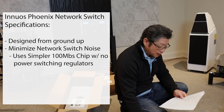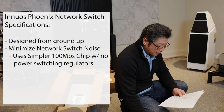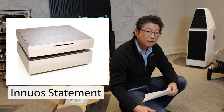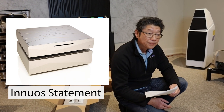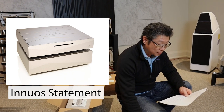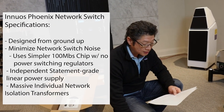The chips they are using have no internal switching regulators — all voltages are supplied by a statement-grade linear power supply. Innuos' top of the line unit is called the Statement; it's their best server/streamer, and everything they know how to do at the highest level they put into it. The power supply in the Phoenix Net is derived from what they use in the Statement.